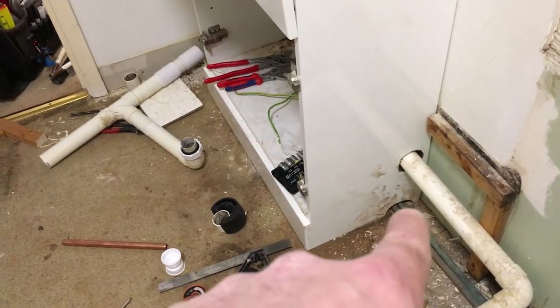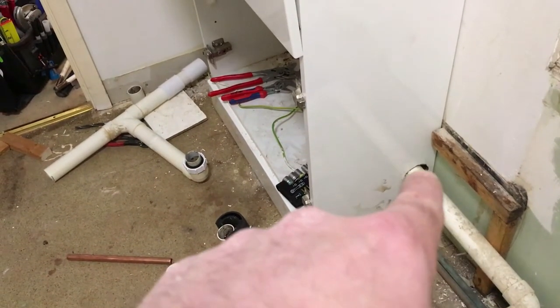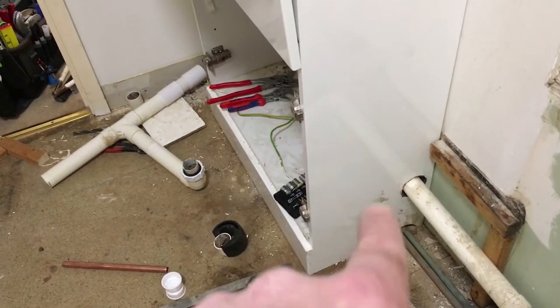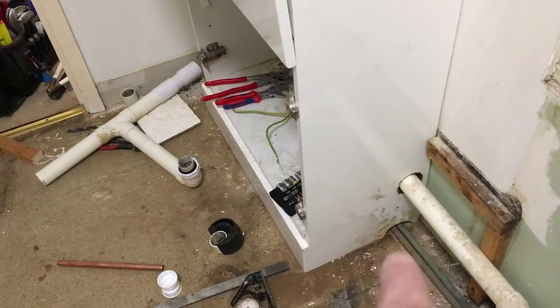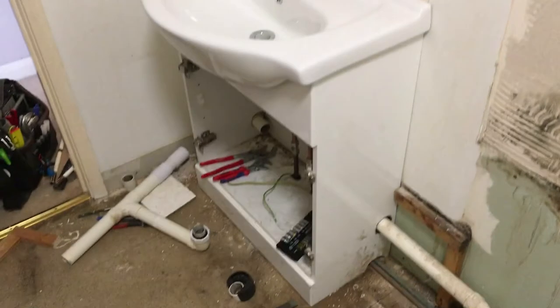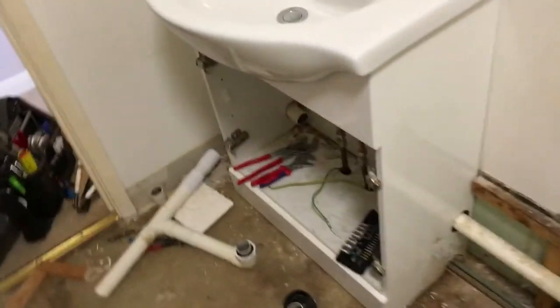I'll just run the pipes underneath the vanity unit, put the waste through there — that's all I could do, there's nothing else I could do. It'll all be boxed in neatly, caulked around the edges, so you won't see any of that. I'm happy with that — all the pipes are pretty much in place.